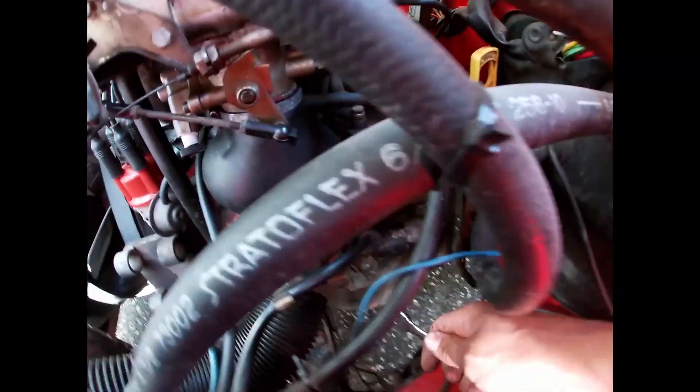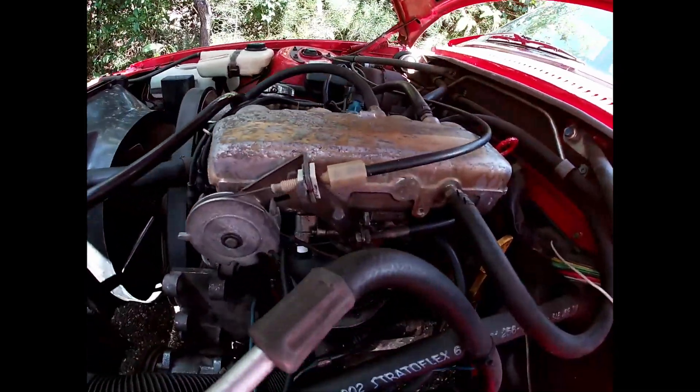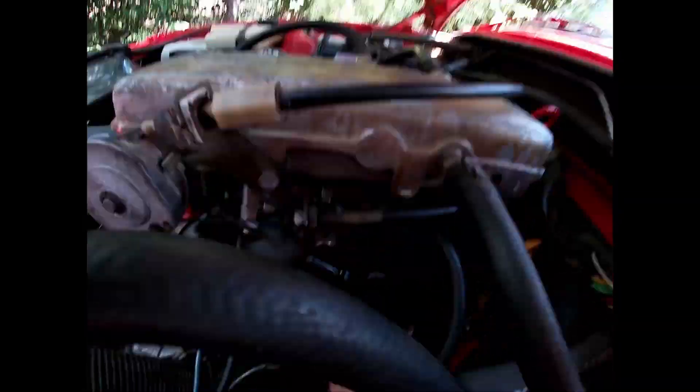So this is the location of the starter. My car is right hand drive so I was able to get at it pretty easily. I think in the left hand drive markets it's probably a little bit harder to get at because you'll have the steering assembly in the way.